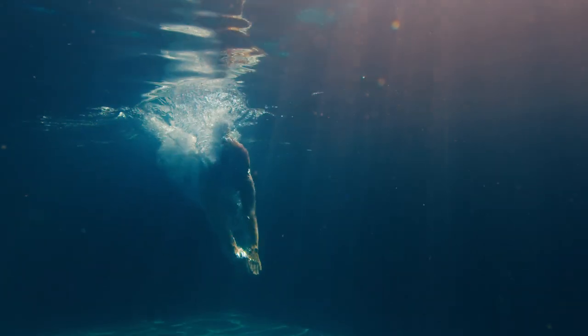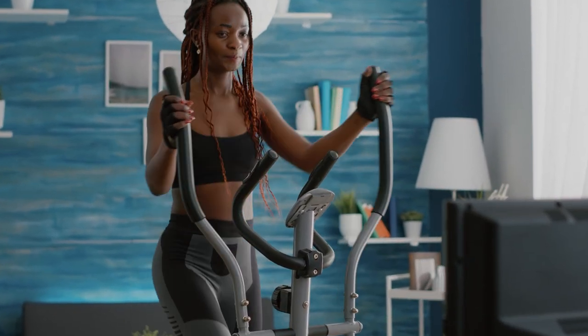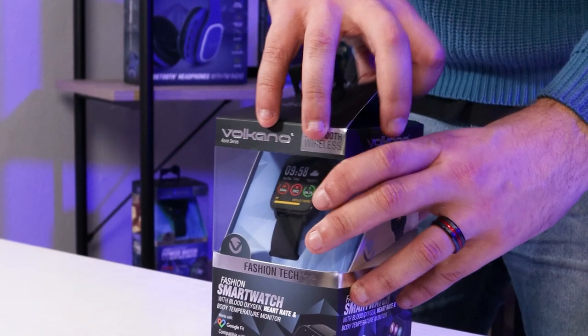This smartwatch is also waterproof and comes with a full-touch IPS screen. So while fashion is the name of the game, you can definitely wear this to monitor your progress in regards to your sports and physical health as well.